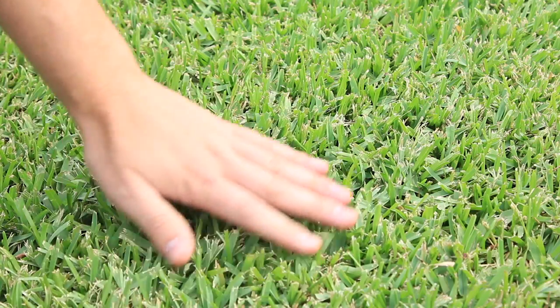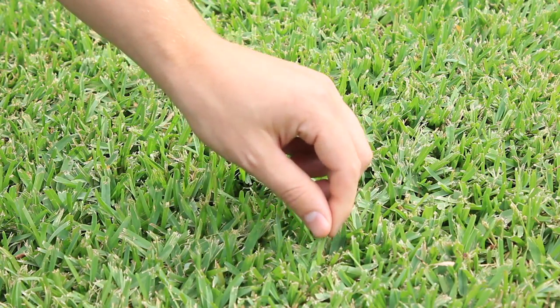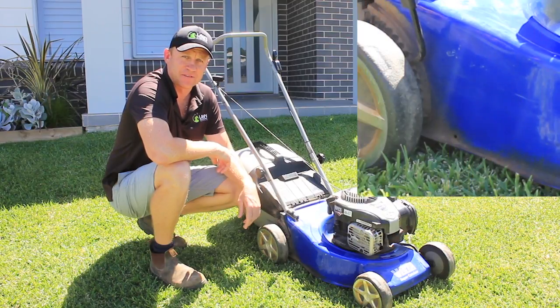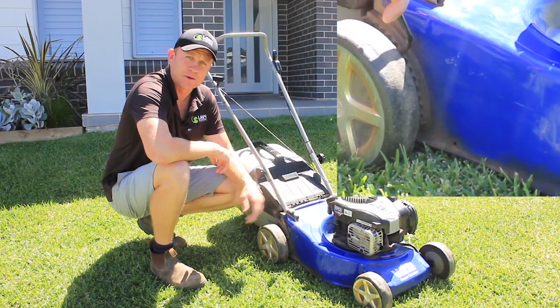During colder months, it's best to keep your lawn a bit longer. This will help your lawn retain colour and help block out weeds. During the warmer months where your lawn is actively growing, you can drop the height of your mower a bit.